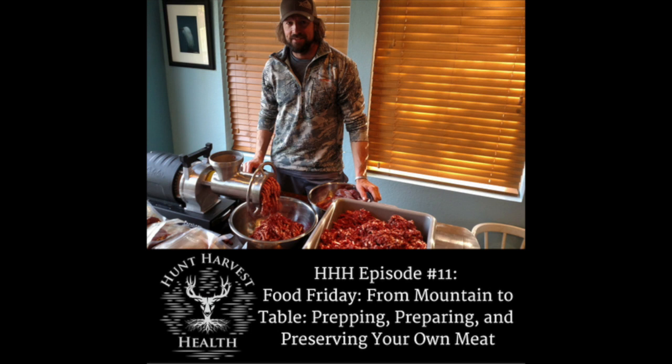I've found that double sealing eliminates one more thing that can go wrong — one little crease or one bad seal could open up and give you some spoilage in the freezer. Obviously, common sense: get them marked with the date, what it is, maybe the type — backstrap, tenderloin, hindquarter, roast — and then get that into the freezer.